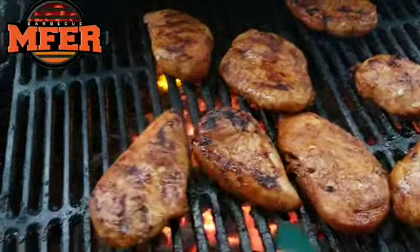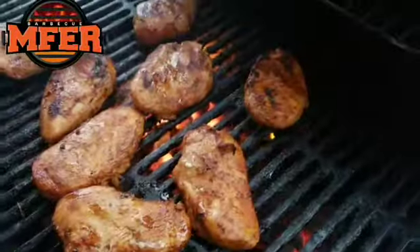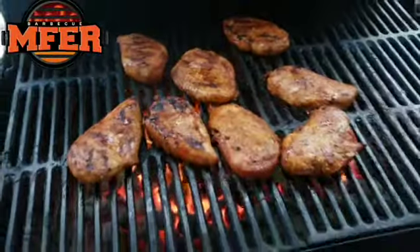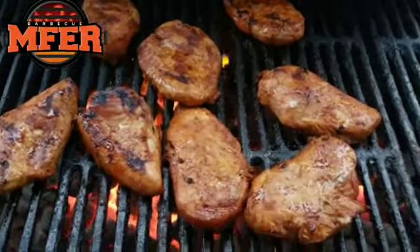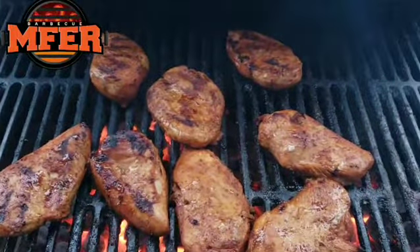Look at that char. Look at the redness of this chicken breast — that sweet and spicy, spicy garlic, or that fire chicken breast, or that MF of Barbecue. If you want your meat to look like this, order the MF of Barbecue Rub. In your own household it can look just like this. MF of Barbecue Rub. Out.